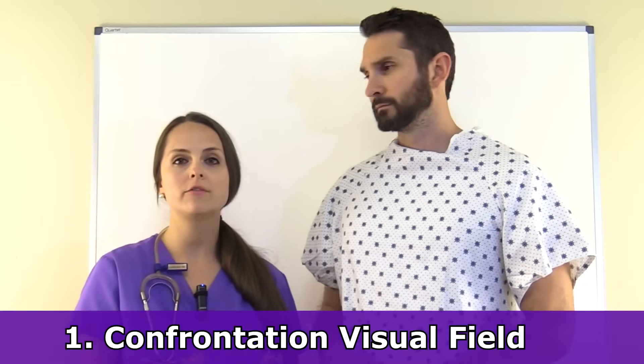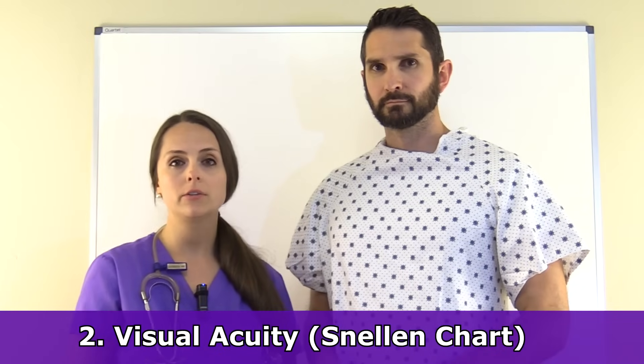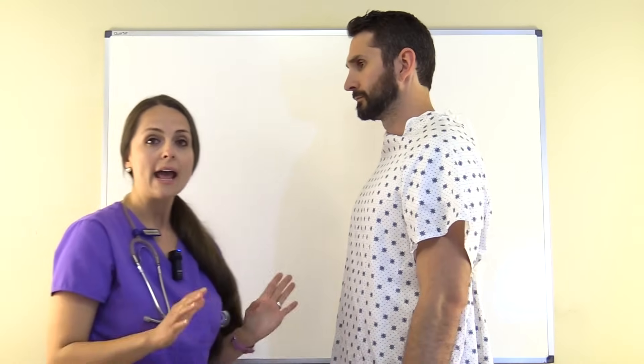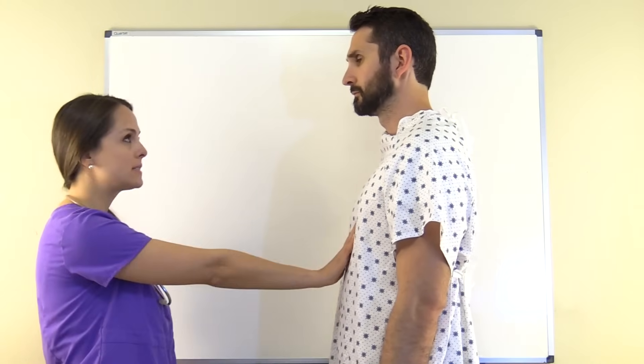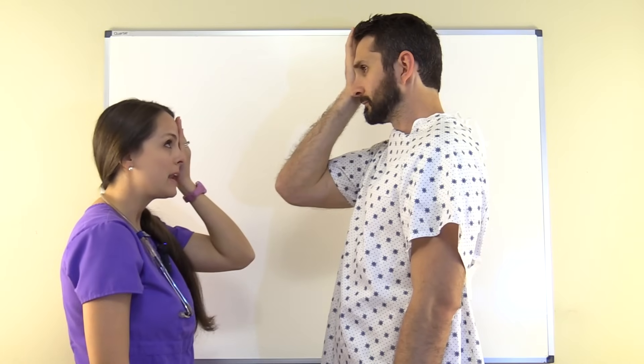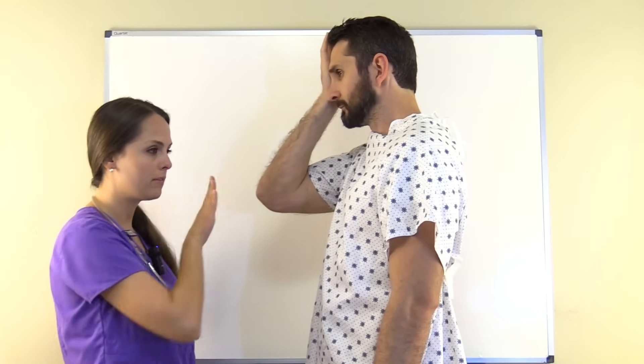To test cranial nerve 2, you're going to be doing two tests. First, you're going to look at the confrontation visual field to assess peripheral vision. Then you'll use a Snellen chart to assess visual acuity. For the confrontation visual field test, have the patient stand about arm's length away. Have the patient cover one eye and you cover the eye on the same side, then look at each other's uncovered eye. Ask the patient to tell you how many fingers they see as you move them through the upper, lower, and middle visual fields.